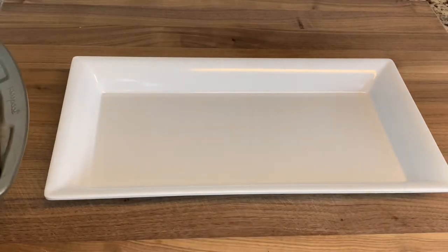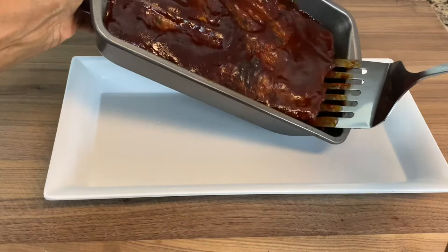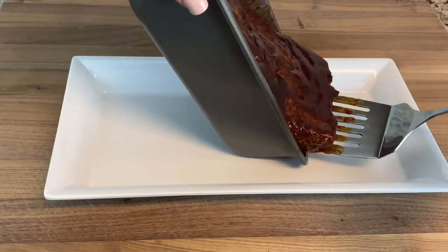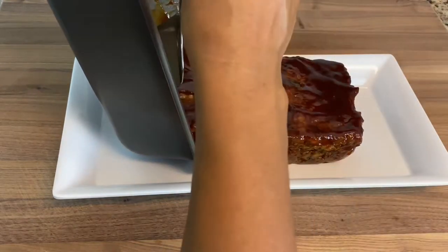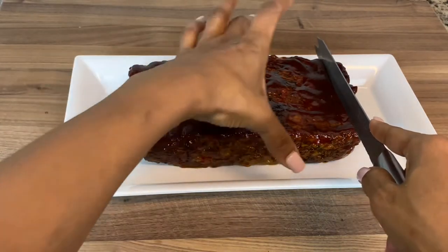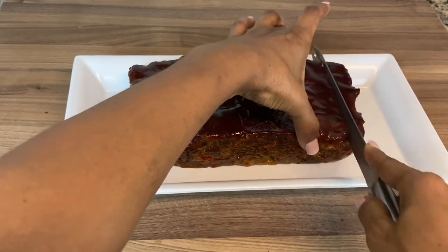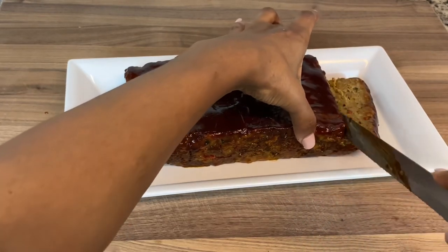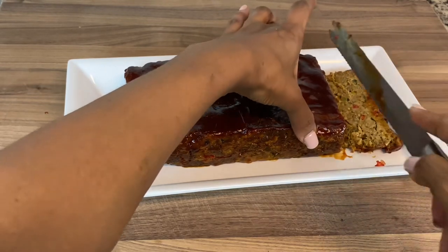It is finished! Now to plate and cut the meatloaf. Guys, look at this — it's a beautiful meatloaf, it looks so appetizing. This is my first time using Beyond Beef as a substitute and I'm telling you, we really and truly enjoyed this. Look at how moist it is when you cut into it!